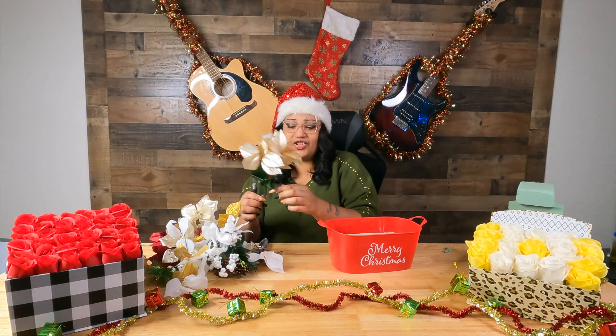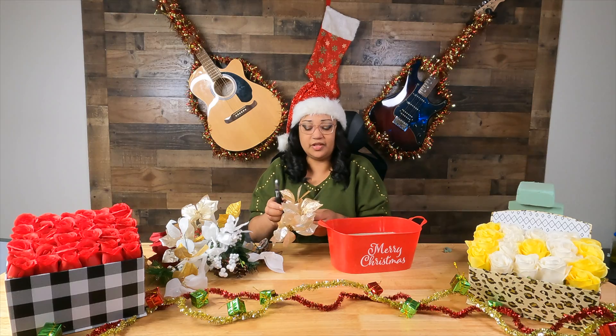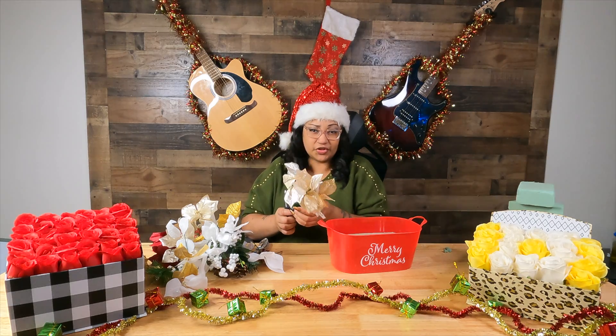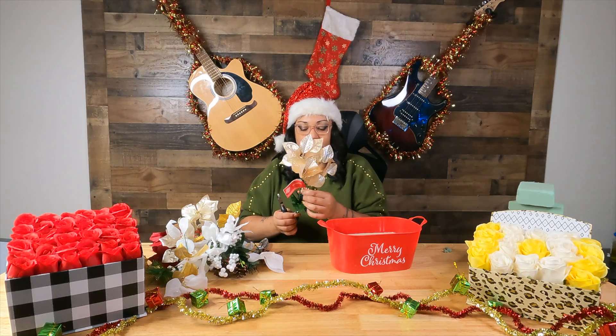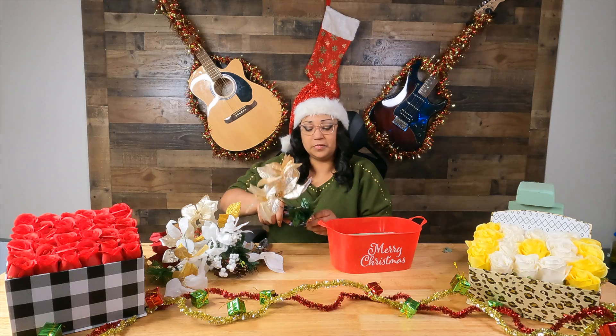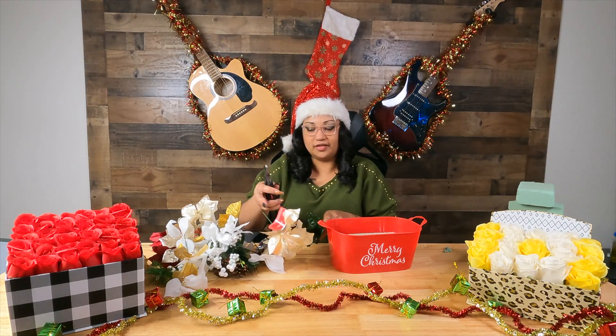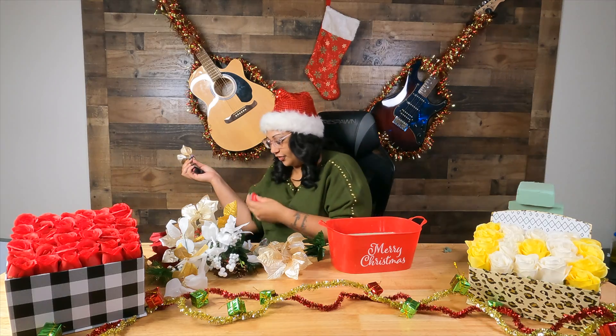So I actually just picked up some flowers that were Christmassy from the Dollar Tree. I tend to just get whatever looks nice — I can get them from Hobby Lobby, because that's the place me and my husband like to go, or like I said, the Dollar Tree.